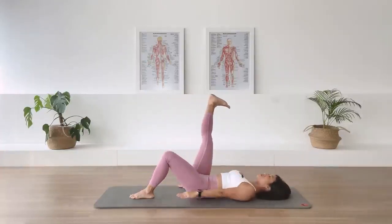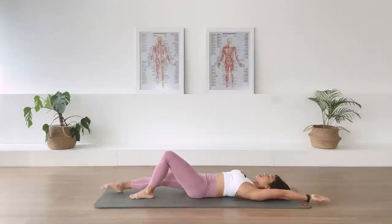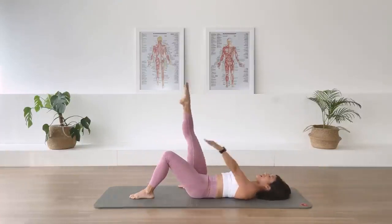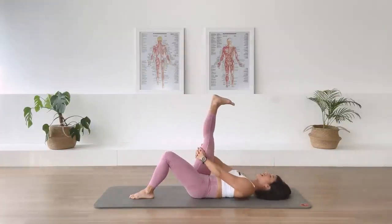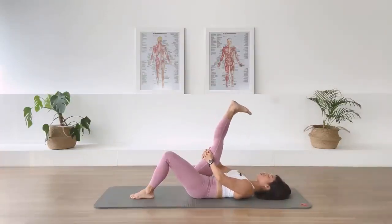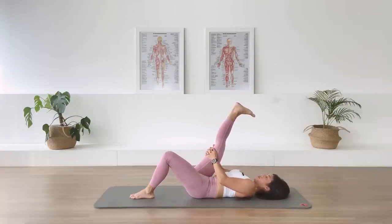Two more. In-breath. Last one. In-breath. Bring the leg up again. Grab the back of your thigh. Take an in-breath, pull the leg closer to you for a quick hamstring stretch. Stay there for five, four, three, two, one.